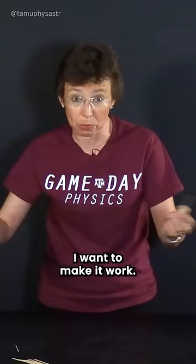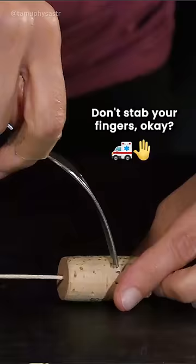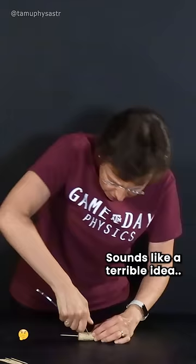We never give up. I want to make it work, so I have an idea. I will insert a heavy fork into this cork — don't stab your fingers, okay? Sounds like a terrible idea. I'm making it even heavier.